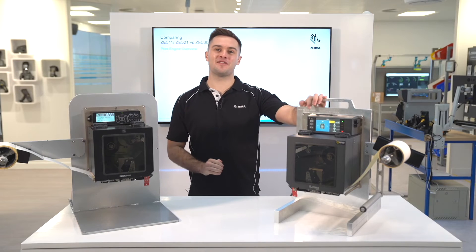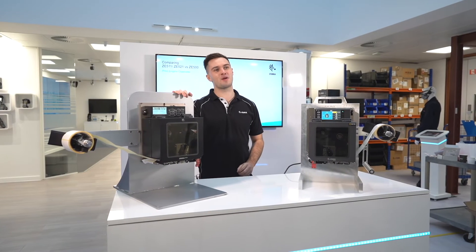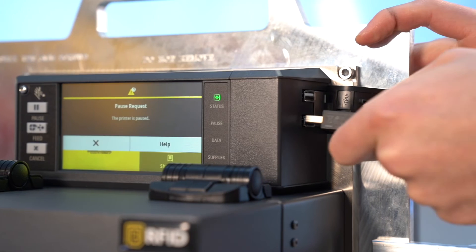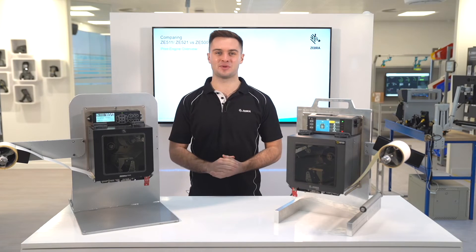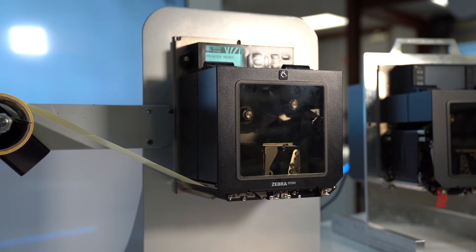The ZE511 now offers Bluetooth as standard, unlike the ZE500 where it was not even an option. Dual USB hosts now come as standard as well on the ZE511, meaning you no longer need a PC at point of setup. The ZE500 only had one non-host USB port.